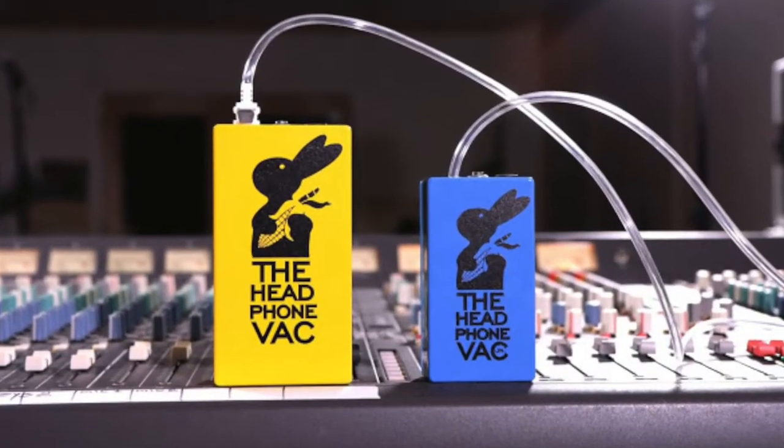Today we're going to be doing the unboxing of the headphone vacuum that All Clear Audio sells. All Clear Audio does not make this product to my understanding, but they are a distributor of it. The product is called the Headphone Vacuum Junior, so I'm just going to be doing an unboxing and hopefully show you guys a tutorial of how it works as well.